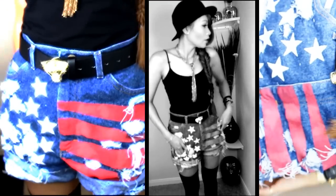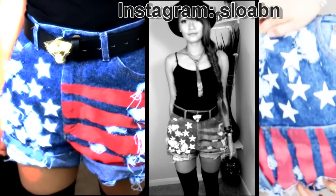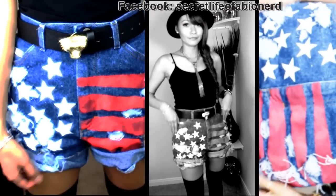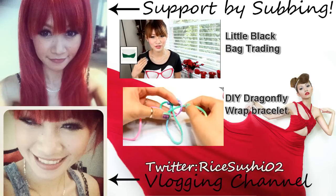Ta-da! A $7 cut-off that is totally you! Don't forget to follow me on Instagram for DIY sneak peeks and giveaways, make requests on my Facebook, or just keep rocking on fashionistas. I'll see you guys later and remember to have fun. Bye!